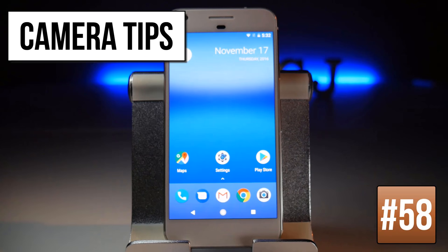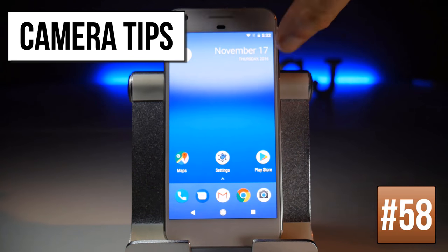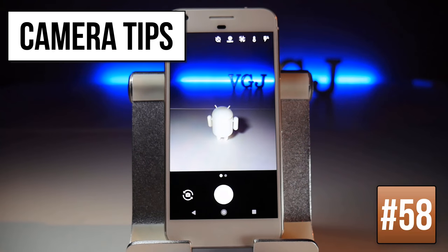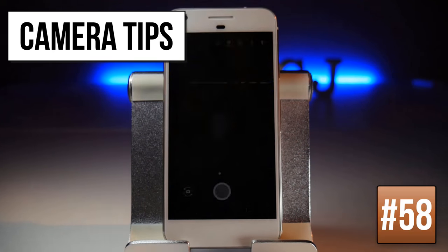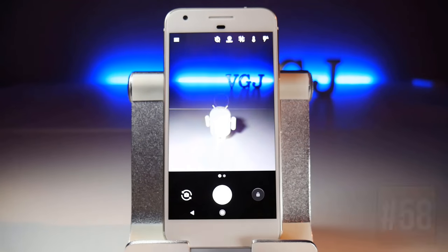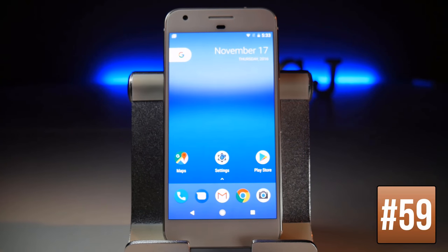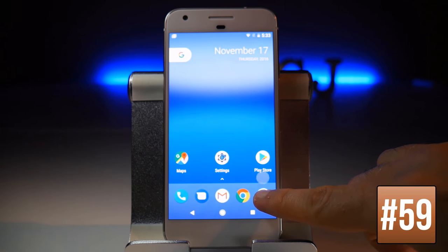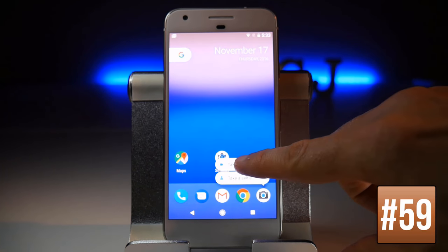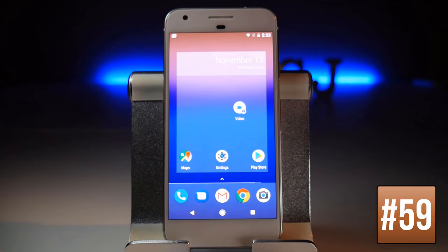The fastest way to access the camera is to double-tap the power button — this works even from the lock screen. You can also create dedicated shortcuts to different camera modes by long-pressing the camera icon, which gives you the option to take a video or take a selfie, and long-pressing one of those creates a shortcut icon.